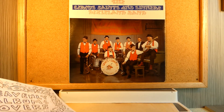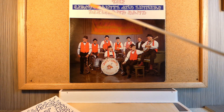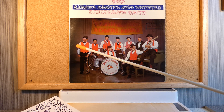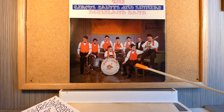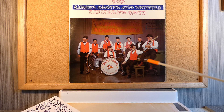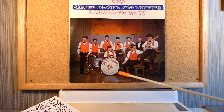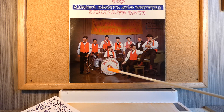Right now we're going to look at a Dixieland album by the Circus Saints and Sinners Dixieland Band. They were formed in 1959 out of Richmond, Virginia, and they are a mighty group of Dixieland musicians. It's doubtful whether any of these gentlemen is still with us, but we can surely praise and celebrate their presence on this album cover here.